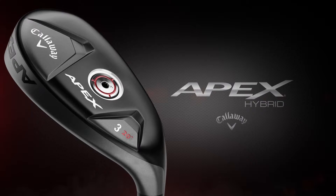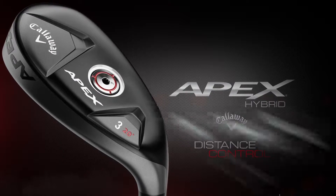The new Apex hybrid from Callaway. Distance, Control, and Apex Precision.